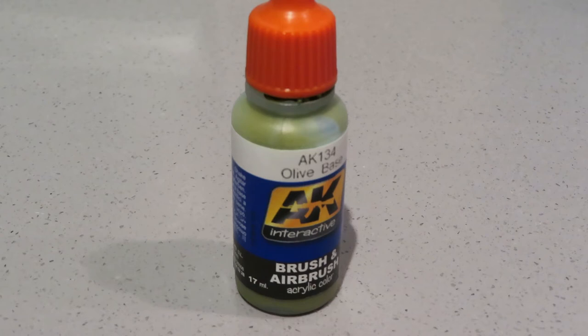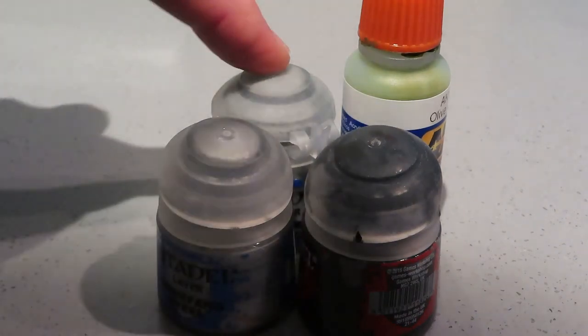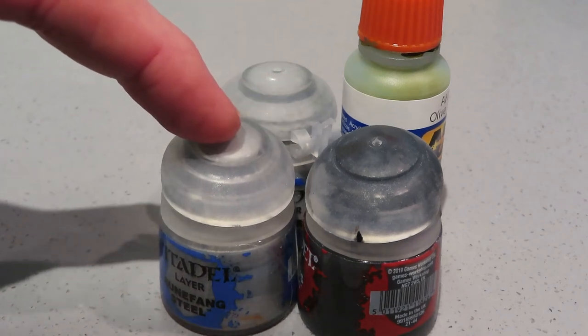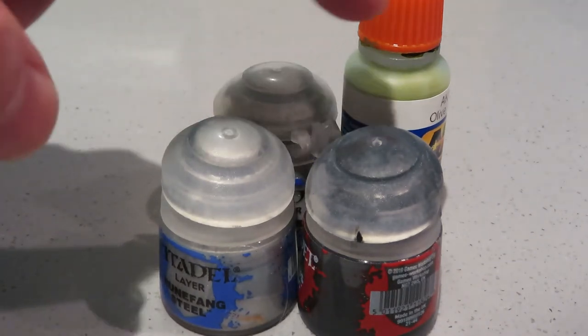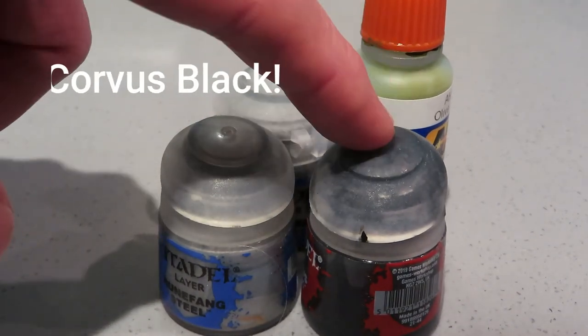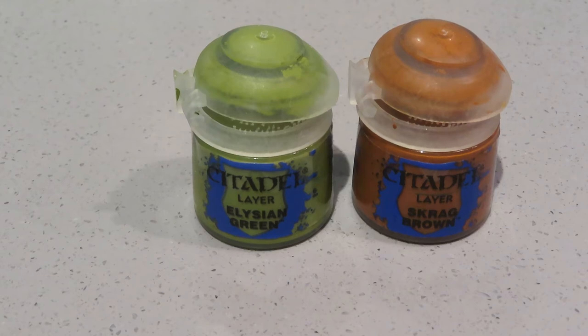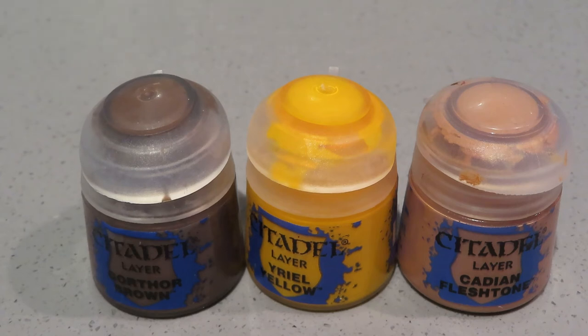I'll show you the other paints I used. We have Administratum Grey from Games Workshop for the underneath of the plane, Runefang Steel for the undercarriage legs not covered by the undercarriage covers, and Corvus Black for the exhaust and the wheels. For the interior green I used Elysian Green, and for the headrest I used Skrag Brown. Elysian Green worked really nicely as an interior colour so I'll probably use that again. The pilot was painted in Gorthor Brown for his flight suit, Yriel Yellow for his life jacket, Cadian Fleshtone for his face, and Corvus Black again for his boots.